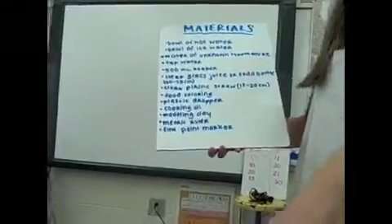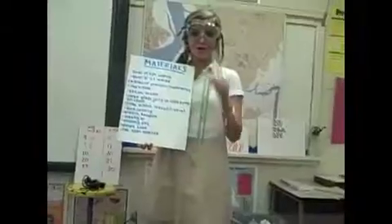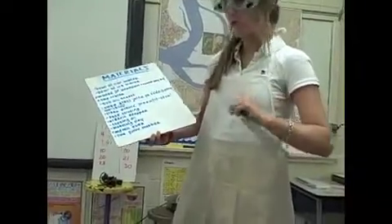Additional materials include a plastic dropper, cooking oil, modeling clay, a metric ruler, and lastly a fine point marker.